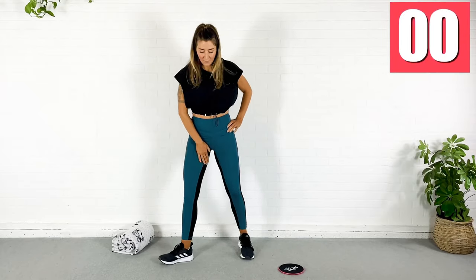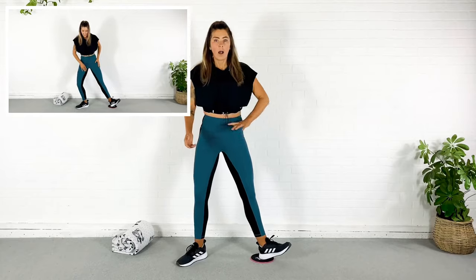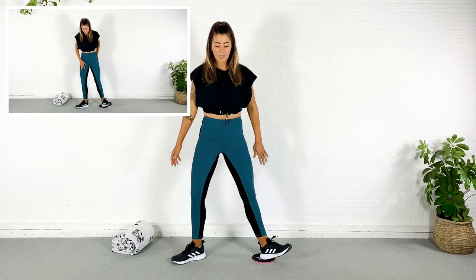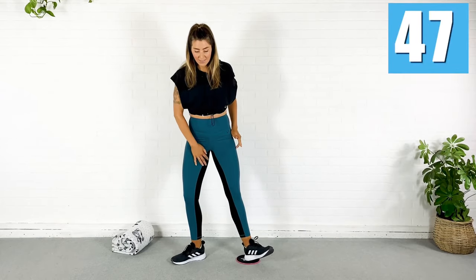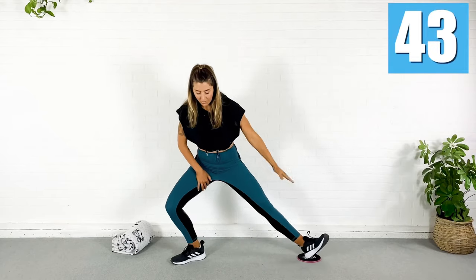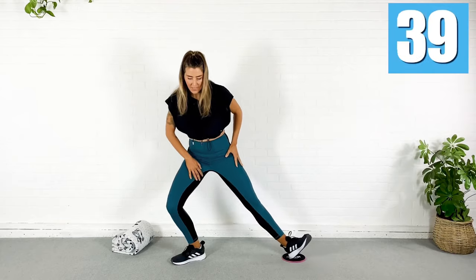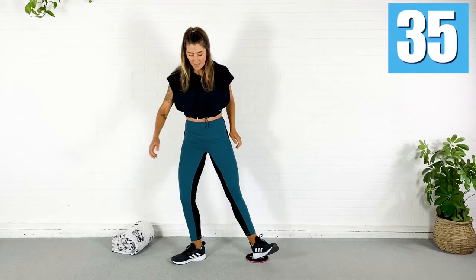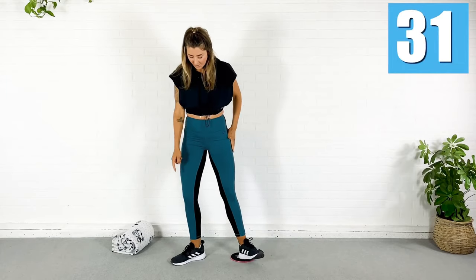Now I'm going to plant this foot, turn the toes out. I'm going to put the opposite heel on the slider, and drop it down. Here we go — drop down and up. I'm using the inner thigh muscles right here to pull this leg in. Down and up — using right here. My knee is tracking in the same direction as my toe.